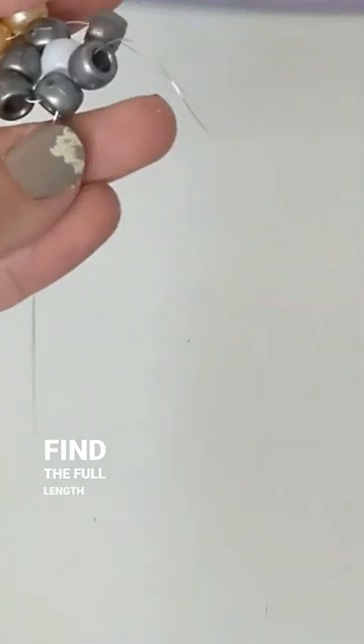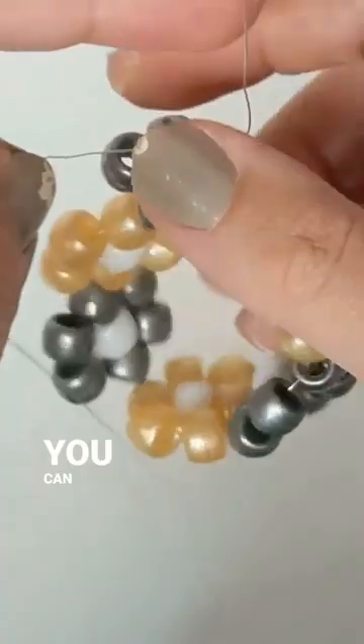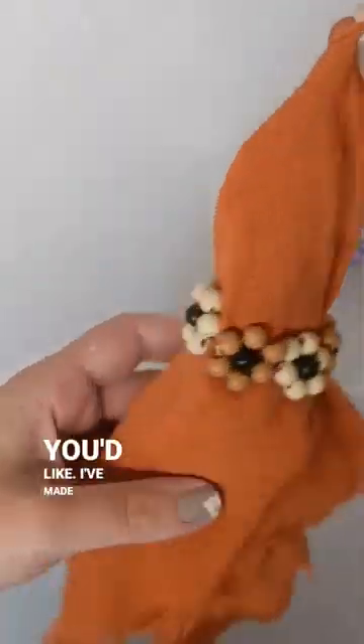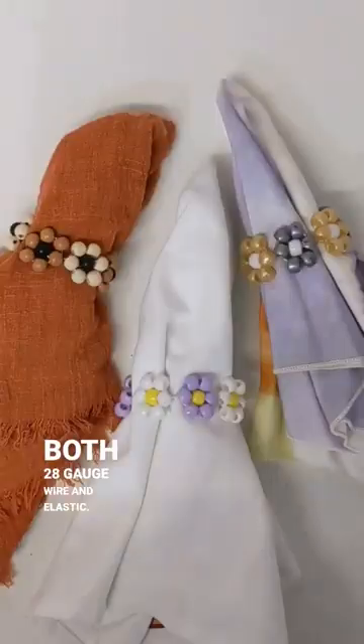You can also find the full-length video on my YouTube channel Moms and Crafters. You can try these with pony beads, wooden beads, or whatever you'd like. I've made these using both 28 gauge wire and elastic. Have fun crafting!